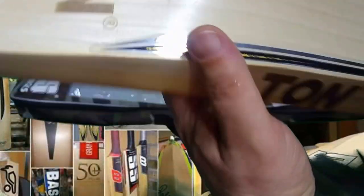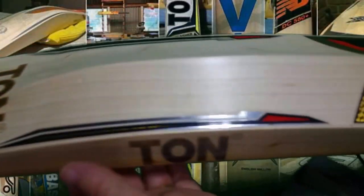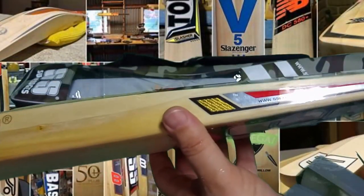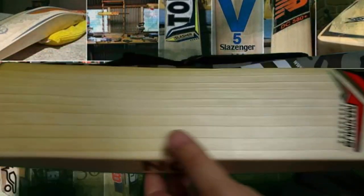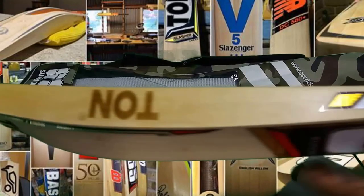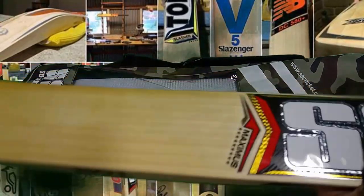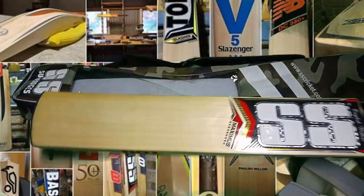Beautiful straight grains, really lovely bat. These Maximus' are made in the players' room, I'm sure you've heard, which is the same place all the players' bats are made.